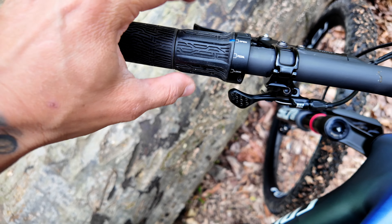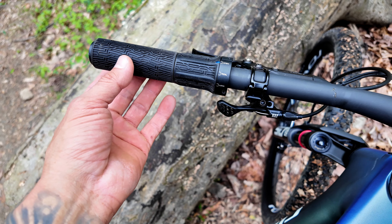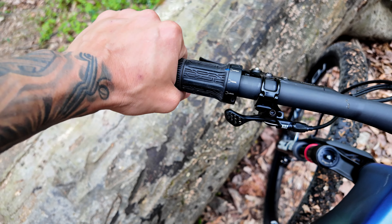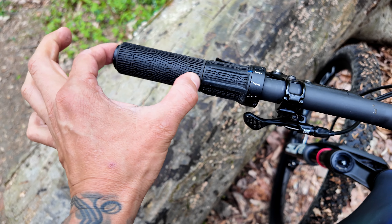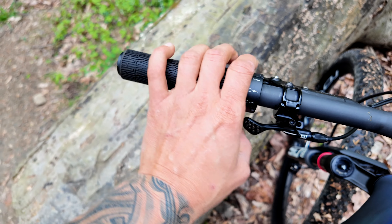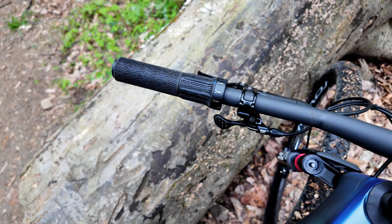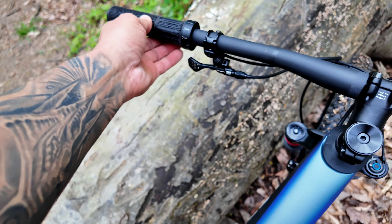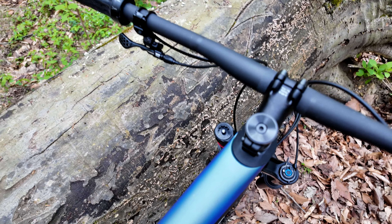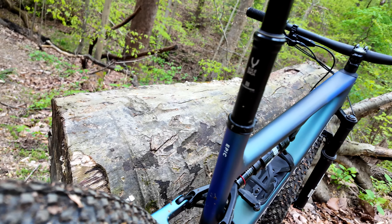The one thing I'm not a fan of is this grip. I can see this grip will kill me on an endurance ride, so I might remove it and add a silicone one. I'm not sure if you can do that or if it's all integrated together — that's the one thing I didn't really like.